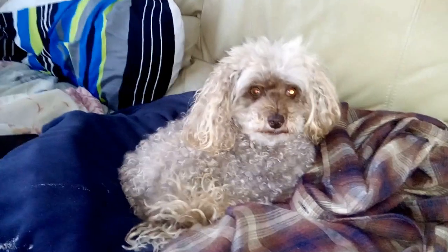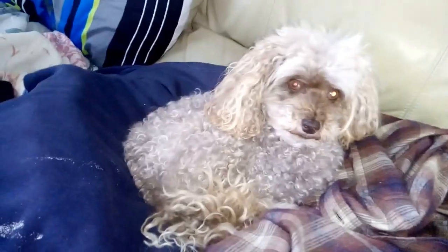Hello everyone. My wife and I have decided to do a video on dog grooming. We're going to split this into two parts. This first part, this video, will be on the first thing you need to do in grooming, which is to wash the dog.